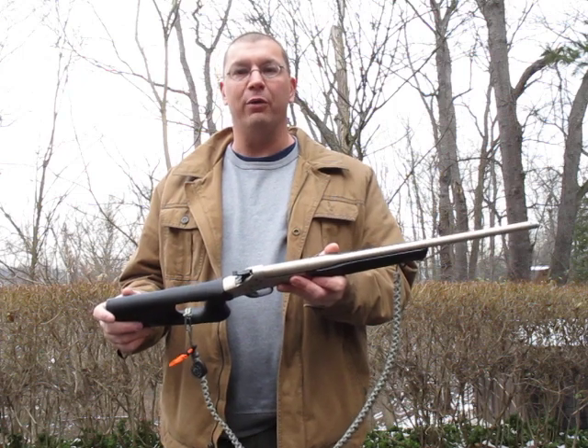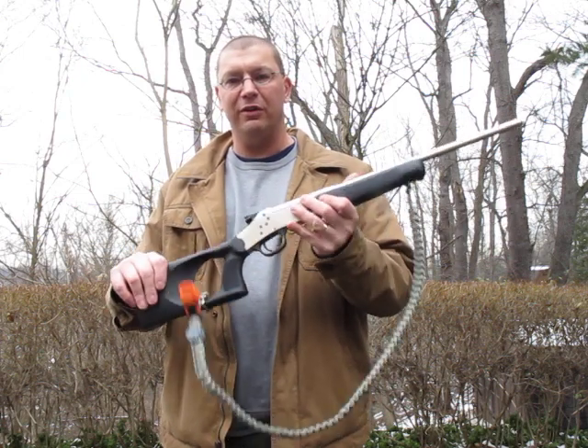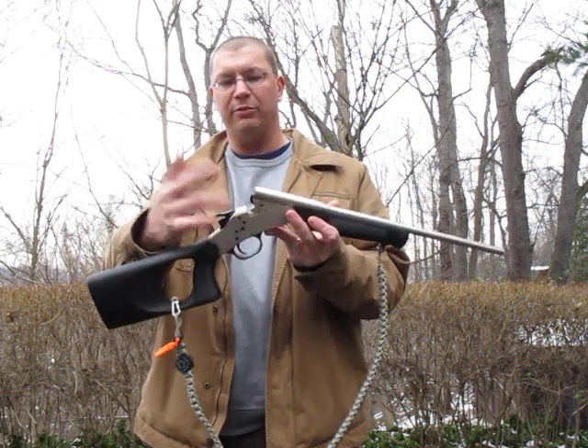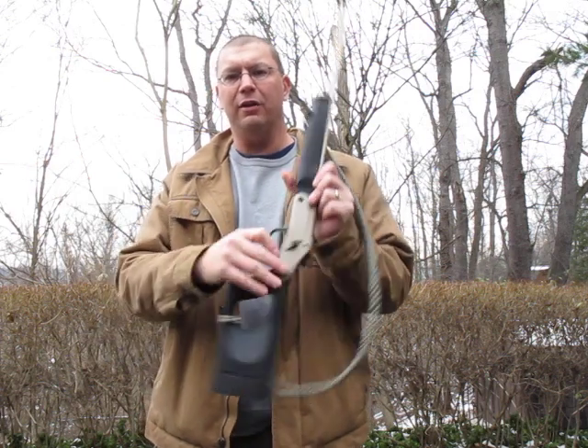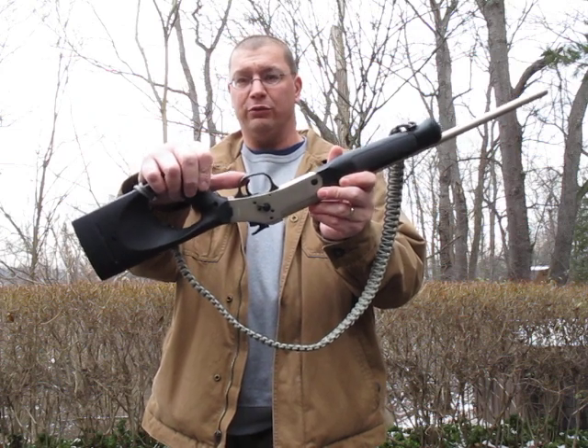It's also kind of fun just to plink with. This one has a nickel finish on it, so it's weather resistant. Synthetic stock. Very, very simple operation — break-top, single shot. It's got a shell ejector that kicks out the empties. And there is a safety on the left-hand side if you really think you need one for a single shot.